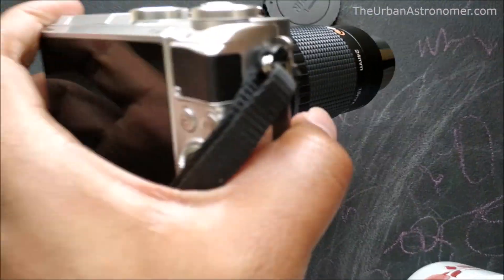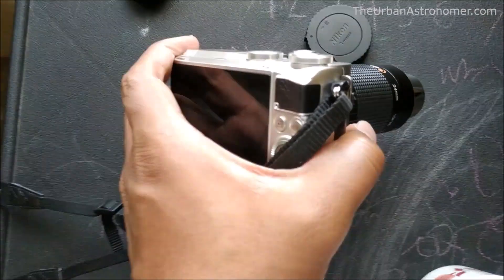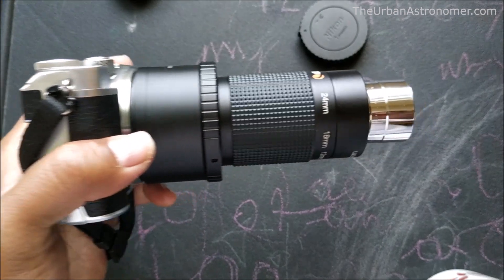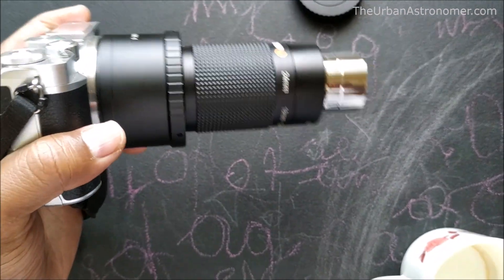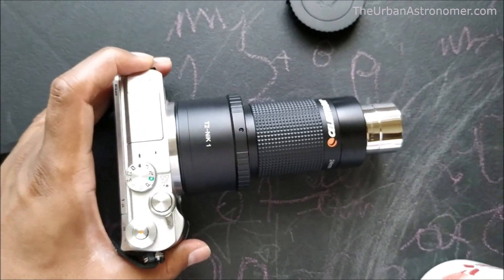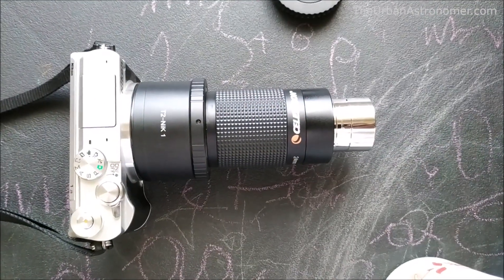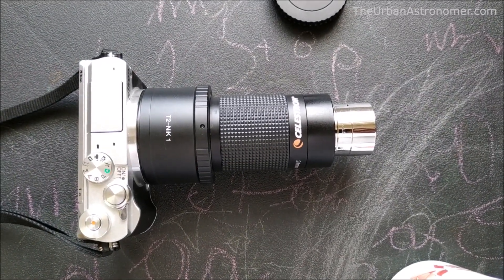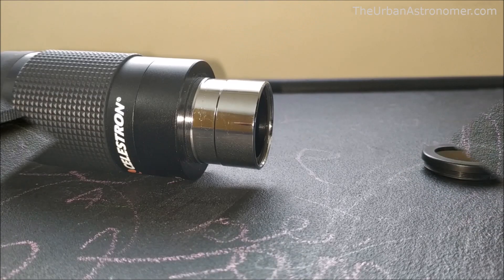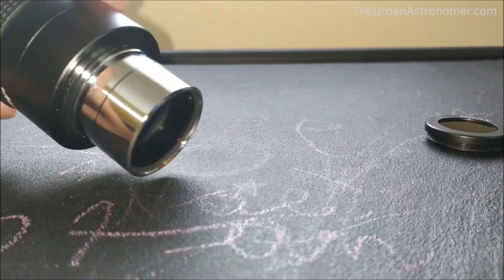The neat thing about this is that you can adjust the magnification of the image going into your camera, which would not be possible without an eyepiece in between. This really helps especially for planetary imaging where you want to adjust the magnification and see what kind of details you're able to get on the camera, with no hassle of changing lenses. For eyepiece projection photography, this is really useful.